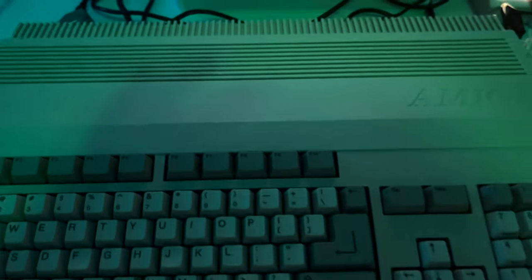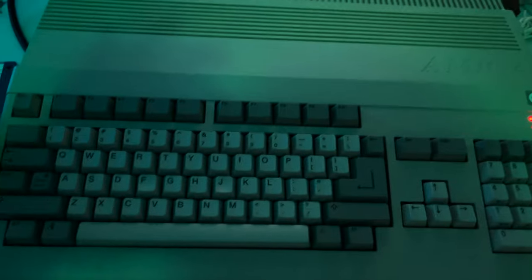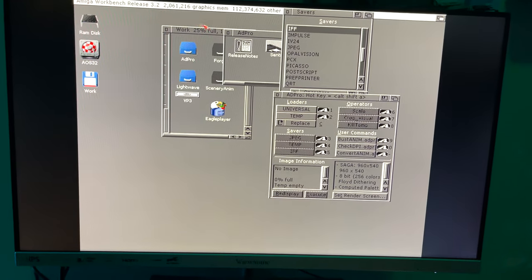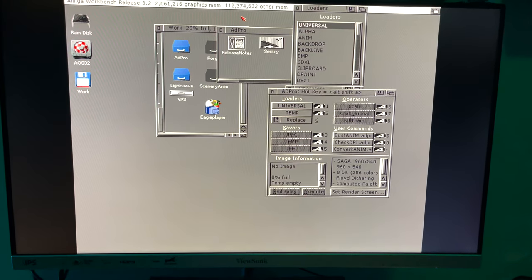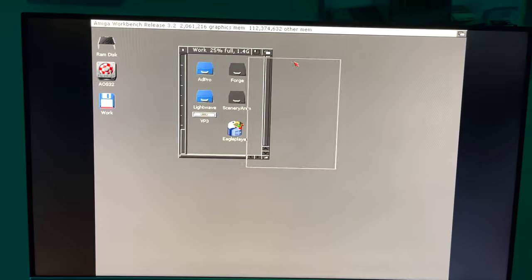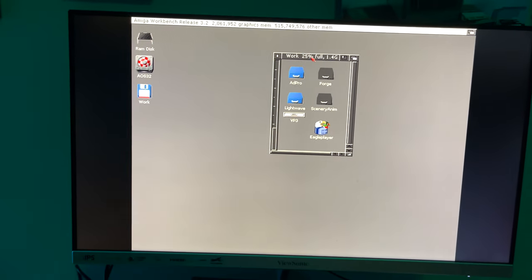Which pretty much makes this, as I said in the last video about it, my ultimate 500. This is awesome. I've got two megs of chip memory, I've got 112 megs of other memory, RTG graphics, and it works lovely.